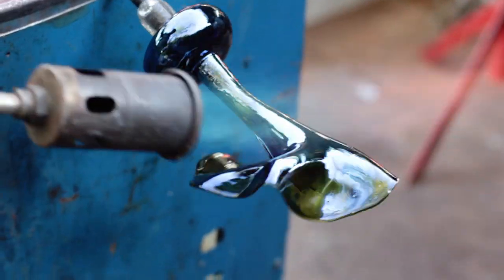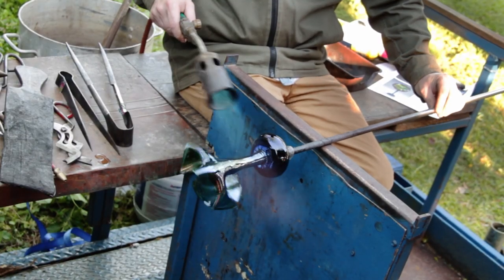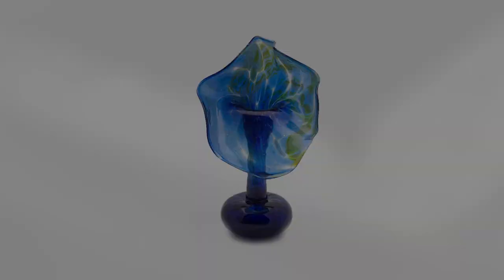Notice how the flame from the torch accentuates the metallic qualities of the glass color. To remove the piece, water is once again added to the connection point and the pipe tapped. The finished object is placed into an electric kiln where it will cool slowly from 900 degrees to room temperature.